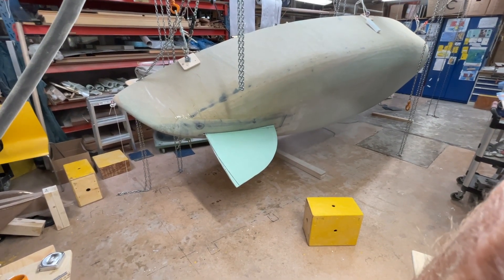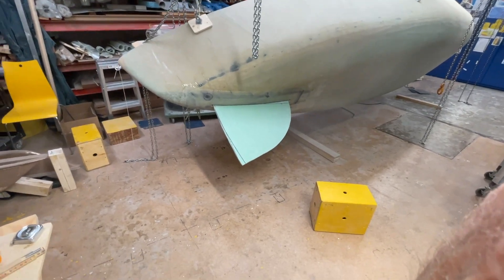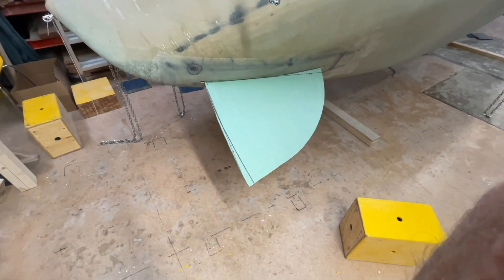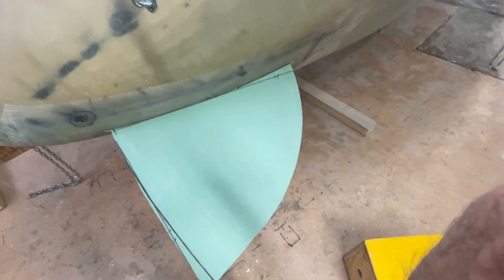Hello again, here is the centerboard coming out — it fits nicely, just a little. It's missing a bit here when it's sticking out, and it's just a little bit in the front, so I'm happy with this.